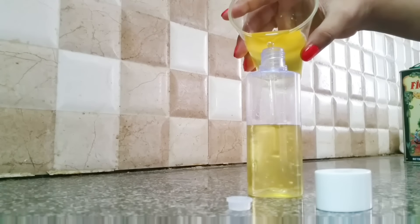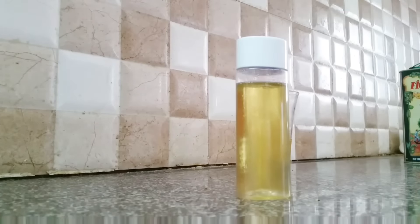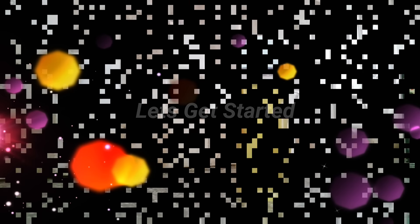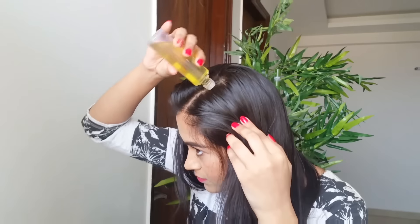I'm a little lazy, and since I do this three times a week I can't take all three oils and mix them every time. So it's better to keep it in a bottle like this — it's sufficient for two weeks, which is perfect. Now let's get started. I take the bottle and make small vertical partings in my hair and put the oil along each parting.